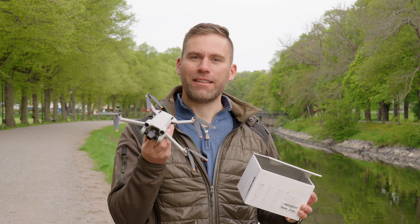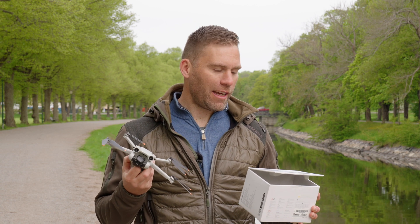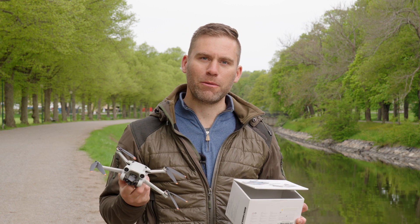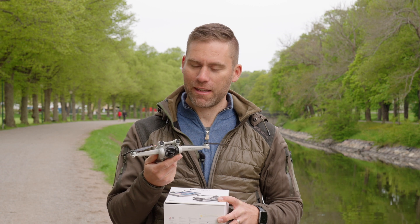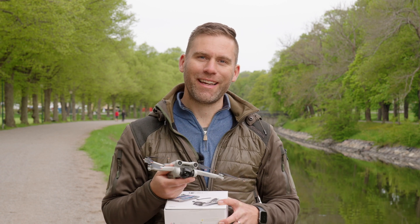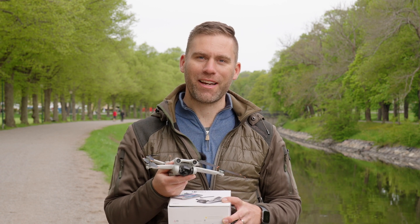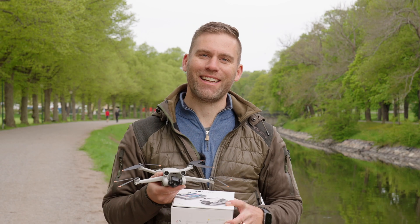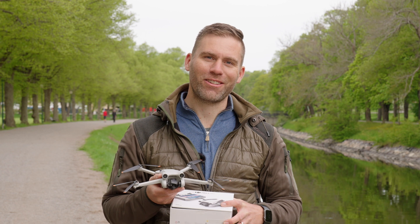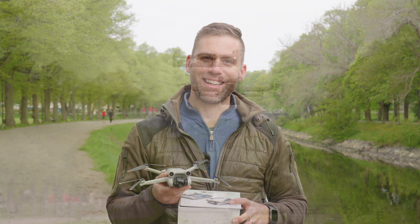I can drop a link to one of the best case alternatives I've found in the comments below. I've also ordered the Fly More combo, but it wasn't in stock when this one was in stock, so I'll probably get that soon. But don't leave yet - check out that video on that side, because that's the video YouTube recommends you watch next. And the video on the other side is the last video I uploaded. New videos are coming. Over and out from Sweden - bye!